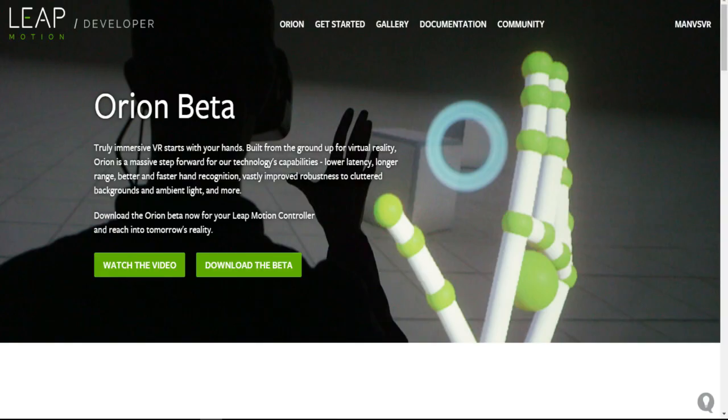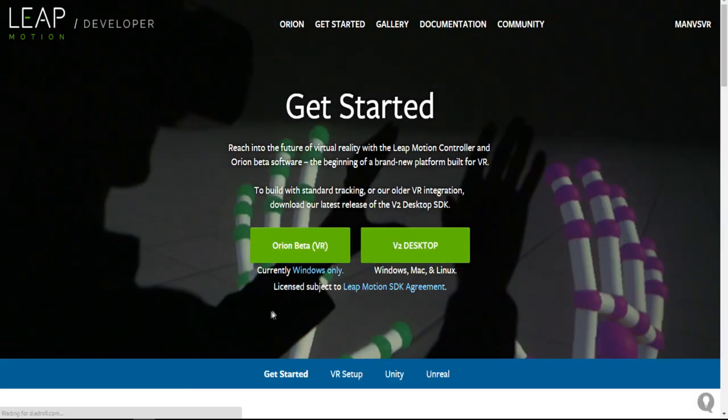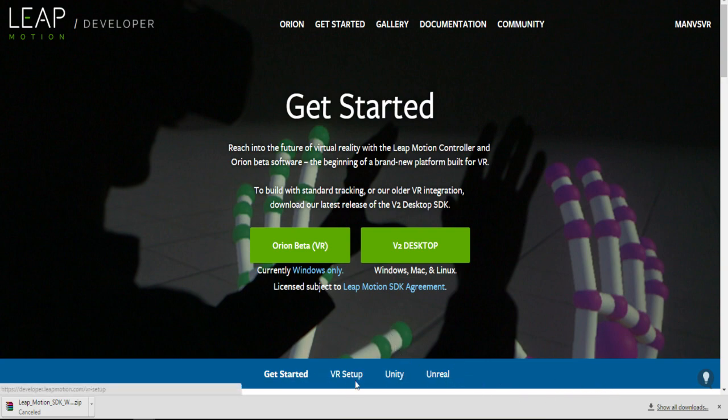After you've plugged everything in, you want to download the Orion Beta. The Orion Beta is what is going to allow you to take the first step into getting your hands into SteamVR. So what you want to do is come over here and click on this, and then you'll see this, and you'll want to click on this, and you'll get this window popping up. Since we already have it, we're going to go ahead and cancel that. This is going to be a zip folder, and you're going to want to install the .exe file in there, and that'll get you going.